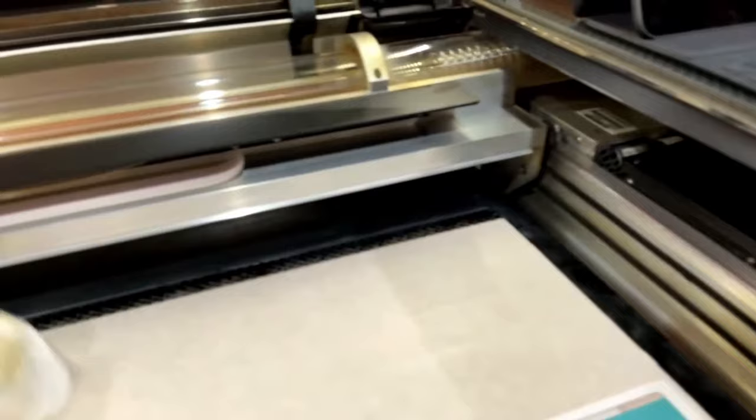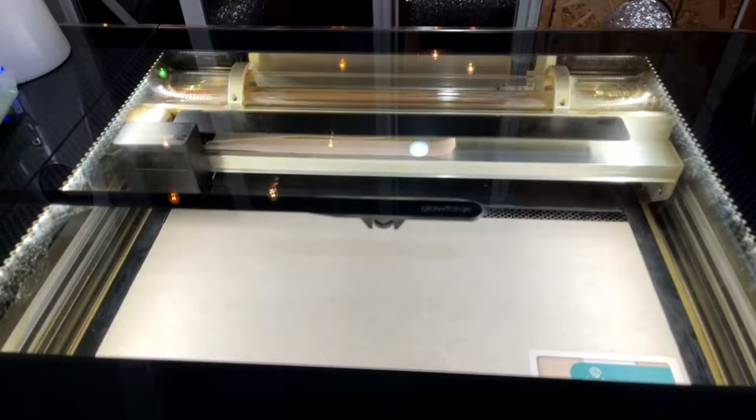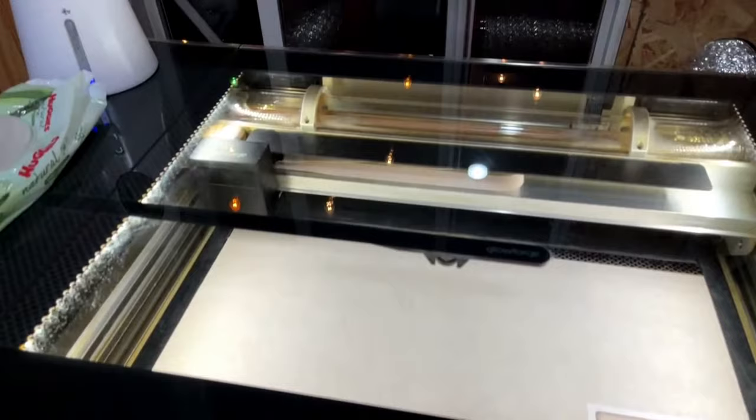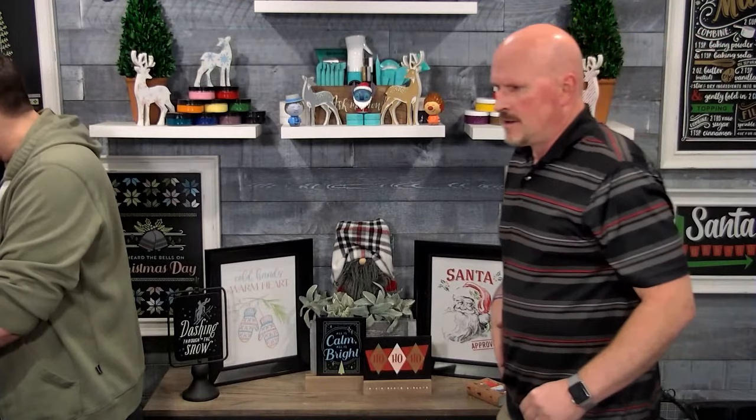We also use baby wipes that are chemical free, and a mixture of white vinegar and water — 50/50 — as our other cleaning agent. We do not clean with any harsh chemicals. The big things in a quick clean are the camera on top of the lid and the laser lens underneath the Glowforge print head — just be careful and don't use harsh chemicals there. We do a quick clean about every five cuts and a deep clean about once a week or after every big project.